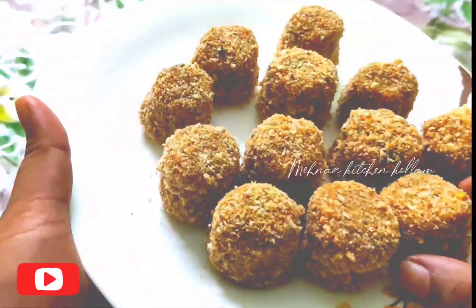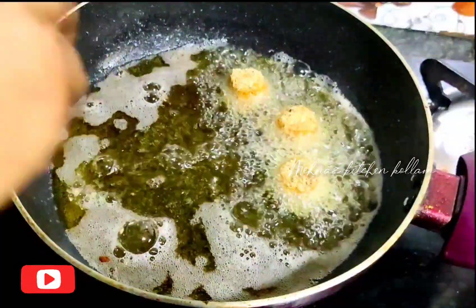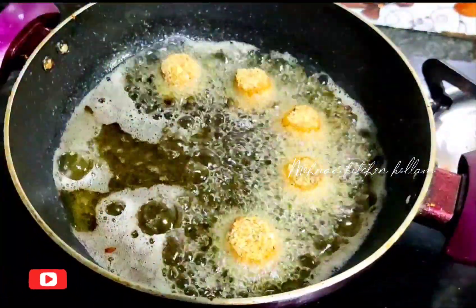All this is done. You can add sunflower oil to the pan and fry this with low to medium flame until golden.